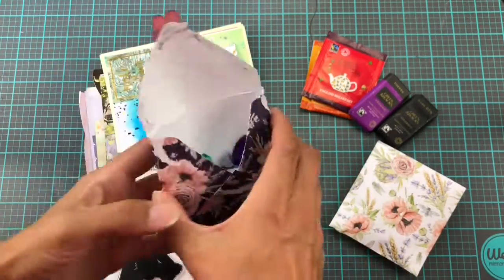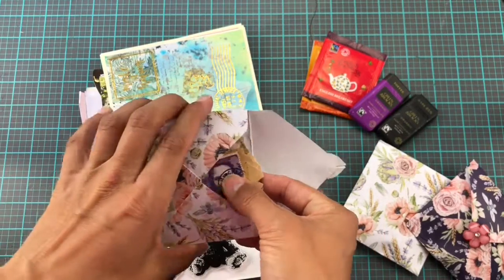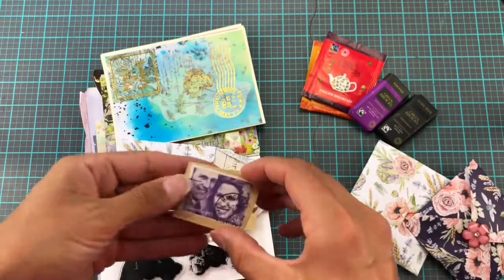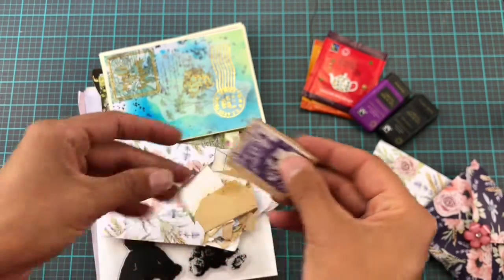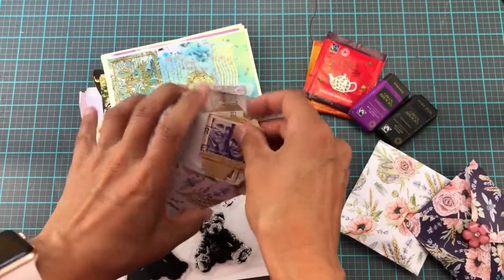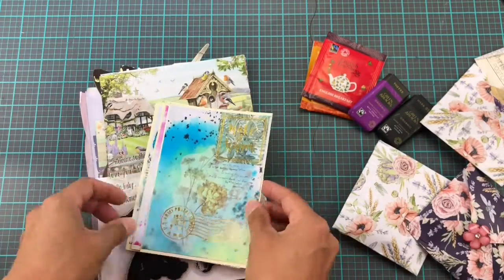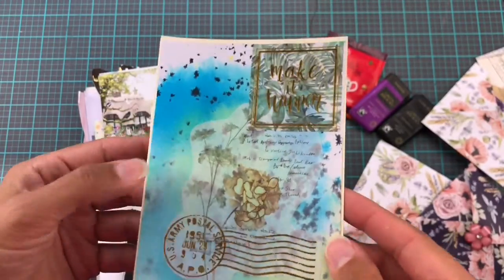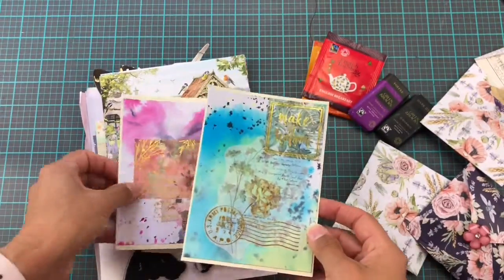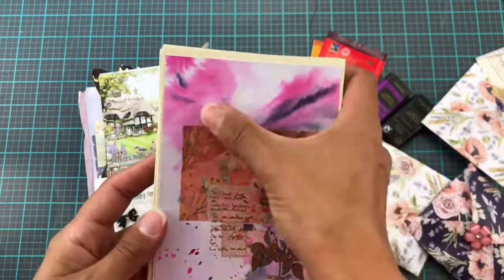The whole idea basically was for me to get exposed to his subscribers. I want to say his subscribers are going to get a taste of my cards, and my subscribers — you lovely lot — are going to get a taste of what he does. So we have extremely different styles.